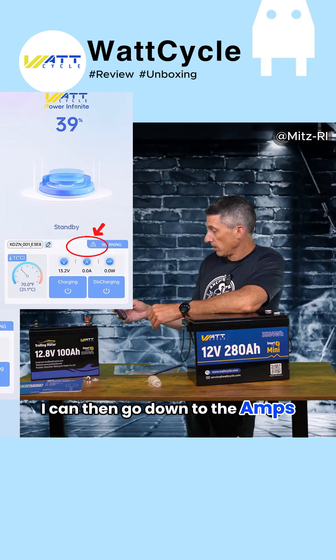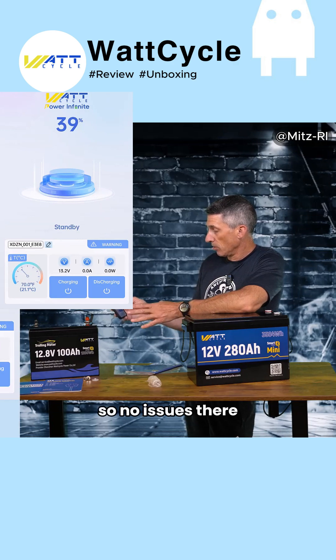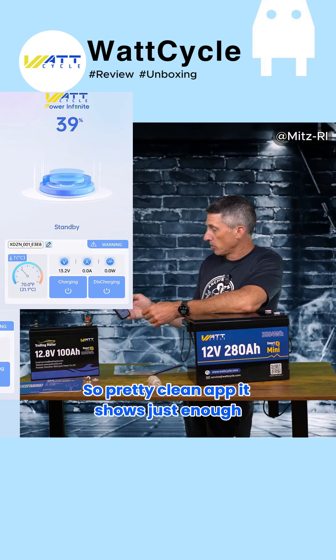Close that out. I can then go down to the amps — I'm obviously not drawing anything — and the watts, so no issues there. And the warning tab: if there was anything, it would show up in here. Pretty clean app; it shows just enough.